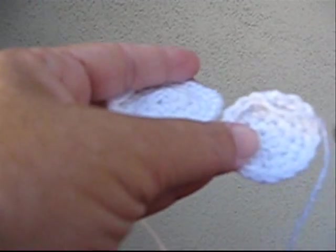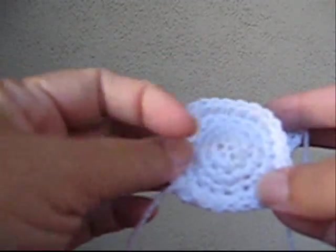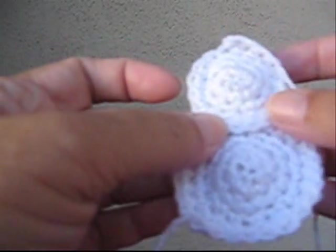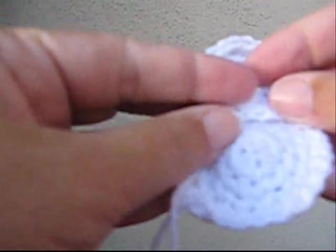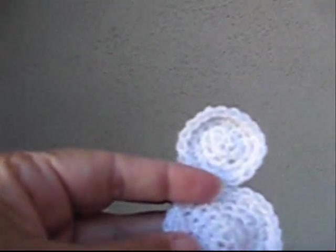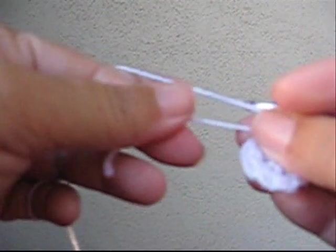For this project you need some white baby yarn and some felt scraps. My white yarn has a little bit of metallic in it so that it's sparkly, but you can use whatever white yarn you have. This is a great way to use up leftover bits of yarn.